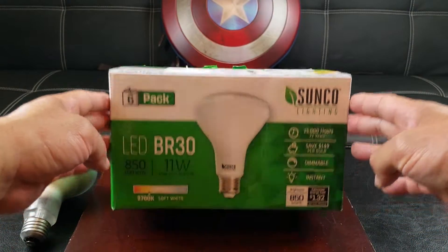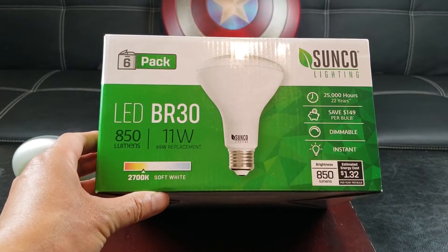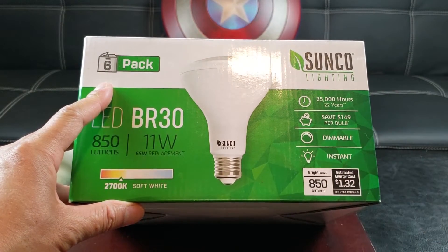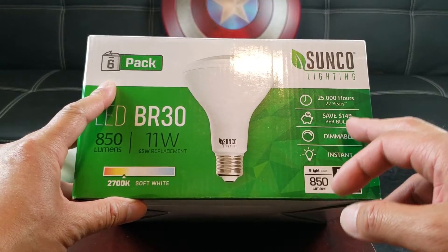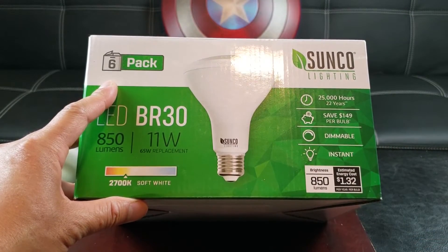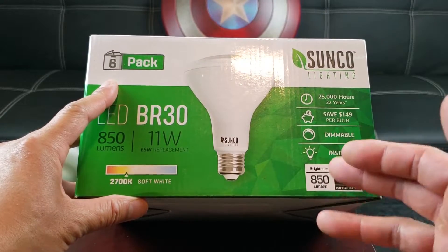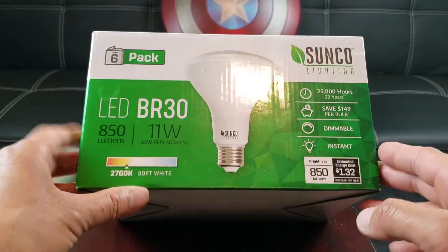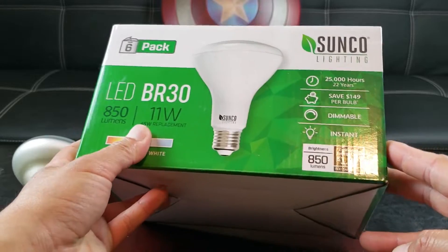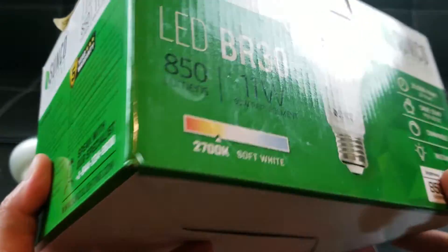Alright, let's take a look at the box. I really love the design — the green really gives it out like it's eco-friendly. 25,000 hours, which is basically 22 years — that's ridiculous guys. You save about $4.49 per bulb in a lifetime. It's dimmable by the way, and it features 850 lumens brightness with a soft white. The 11 watts equals about a 65-watt replacement. Just to note, there's a 5-year warranty.